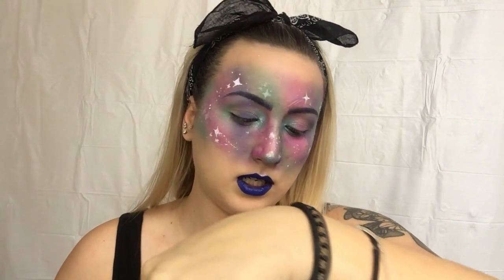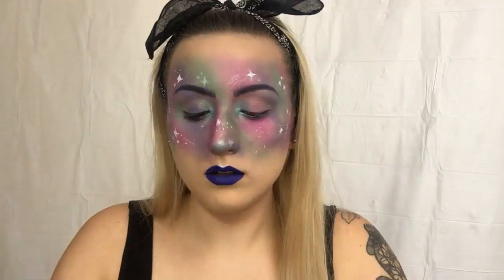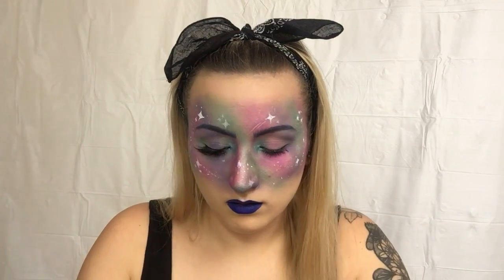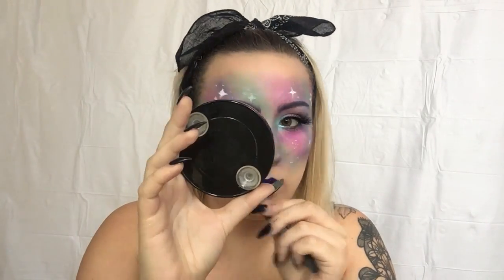With NYX Liquid Suede in Jet Set — wow, I really am obsessed with the Liquid Suede. Okay, so first things first, I'm going to cut my NYX lashes — these are NYX Exposed. And for my top lashes I'm going to be wearing Slayer. Now we're going to take the bottom lashes that I cut and apply them.